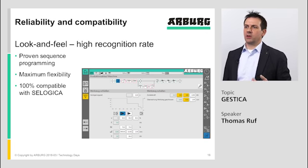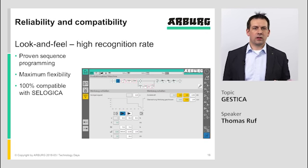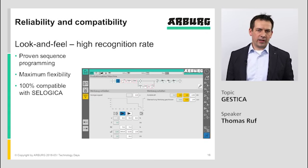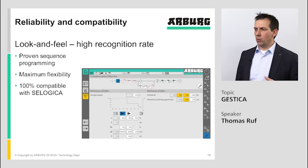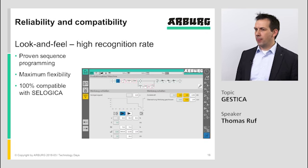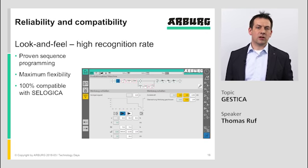Coming to reliability and compatibility: a high recognition rate — the look and feel — was from the beginning one of the development goals of the Gestica controller. Operators who know the CELogica Direct or CELogica Classic should be able to work with the Gestica without too much training effort. The proven sequence programming offering maximum flexibility is still in the Gestica, and we have 100% compatibility with the CELogica — programs from CELogica Direct and CELogica Classic can be read into the Gestica controller and used directly.